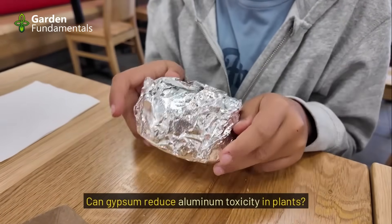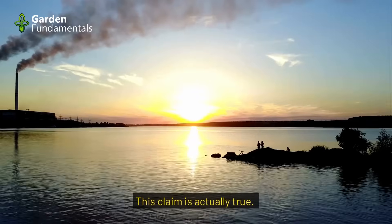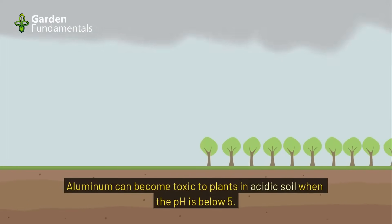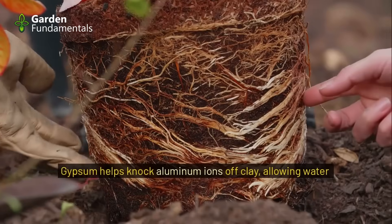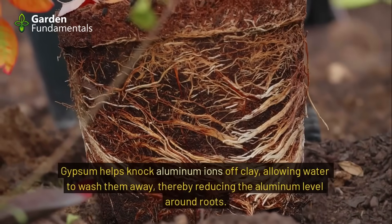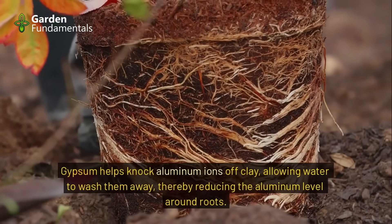Can gypsum reduce aluminum toxicity in plants? This claim is actually true. Aluminum can become toxic to plants in acidic soil when the pH is below 5. Gypsum helps knock aluminum ions off clay, allowing water to wash them away, thereby reducing the aluminum level around roots.